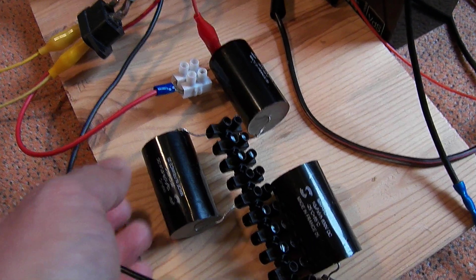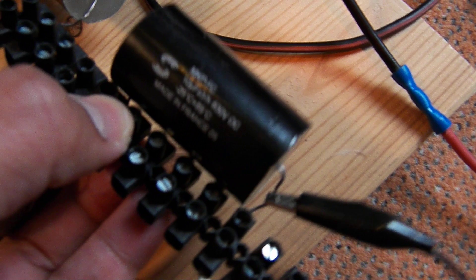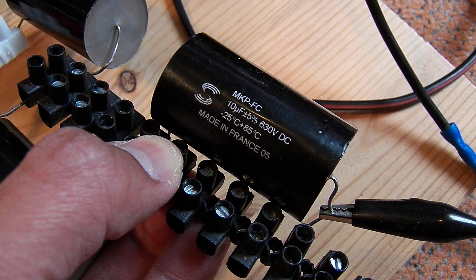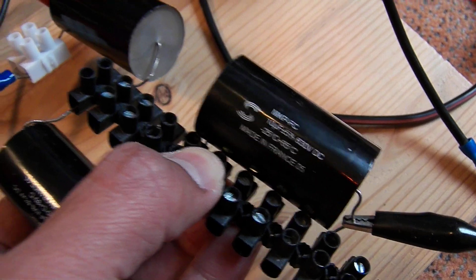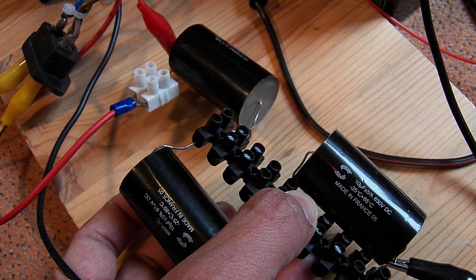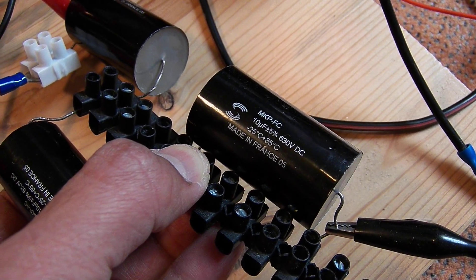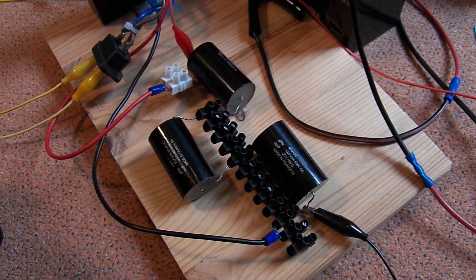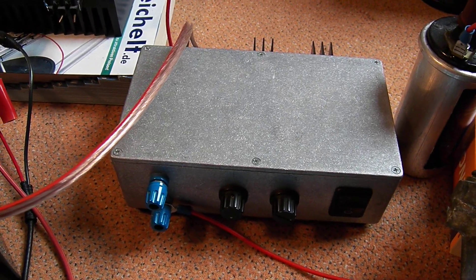The output of the step-up transformer goes to the bridge rectifier and then to the capacitor. Here we have three capacitors — three 10-microfarad capacitors connected in series — making about 3.3 microfarads total. And as usual, I have here my igniter.